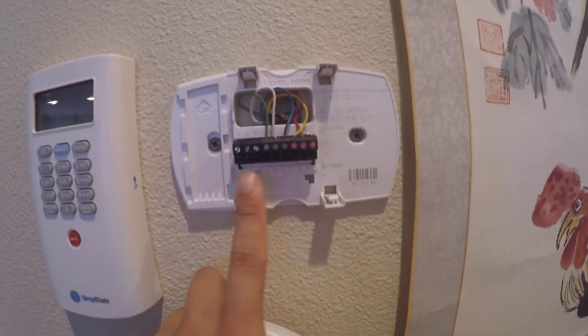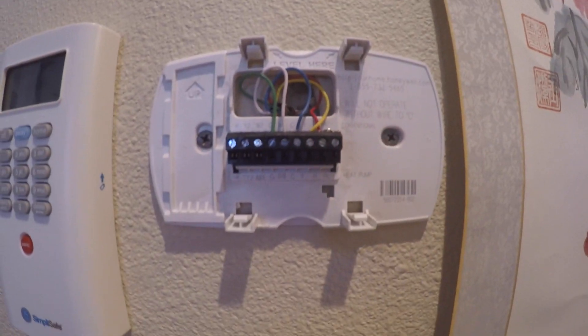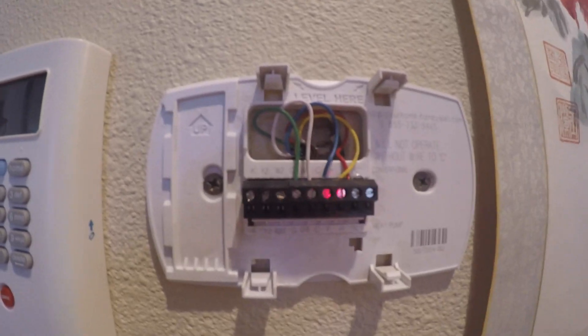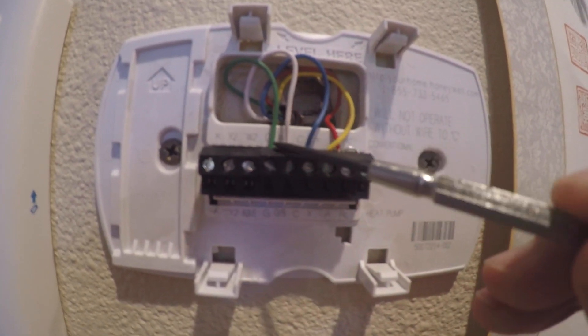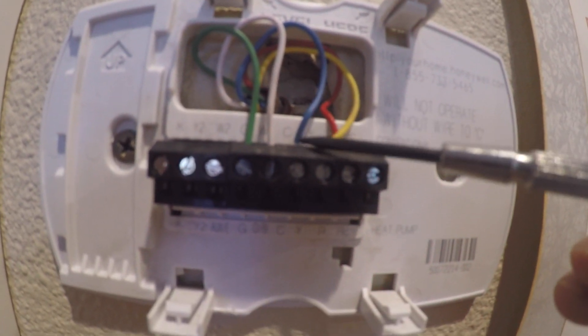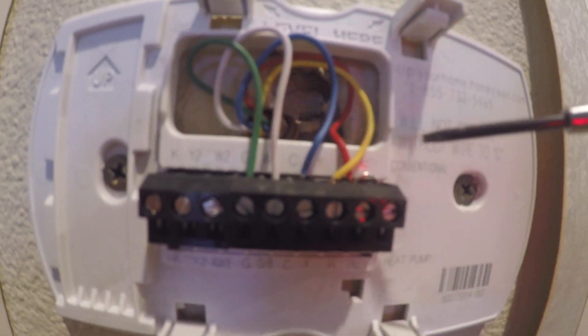After taking off the Honeywell thermostat, you can see we have green, white, blue, red, and yellow wires. The whole bracket needs to come off and the wires need to be taken off from the connector. Before you take off the wiring, first check how the wire is connected. Green is connected to the letter G. W is white connected to the white wire. C is blue — somehow the blue wire is labeled C. Y is yellow. R is red, and then we have a bare wire jumper connecting R to RC. So this is how the wires are connected.